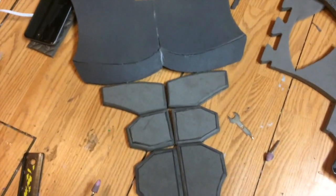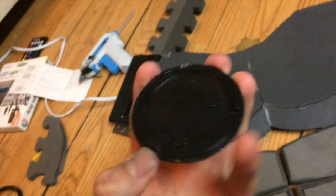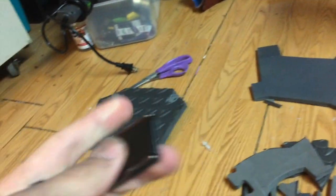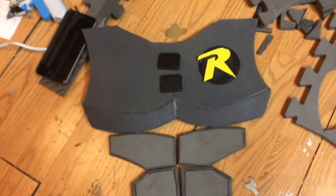Next we're moving on to the insignia, or Robin symbol. I found the back of a tap light that I used for another Robin costume, and I'm going to use that for the insignia on this one too because it looks cool. I'll cut this out of two millimeter craft foam and it's going to go right there. Quick side story — I bought these boots for a Han Solo cosplay and they came with little buckles I didn't use, so I'm going to put them right here as the buckles for the Robin suit.